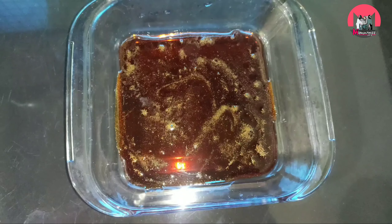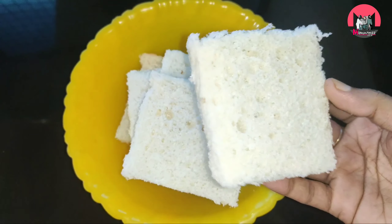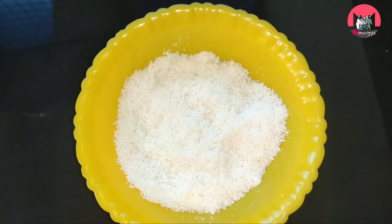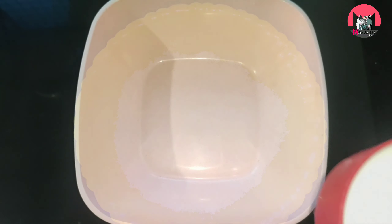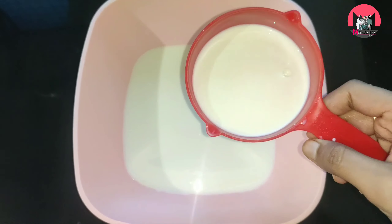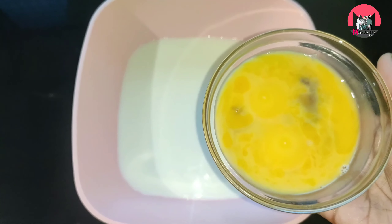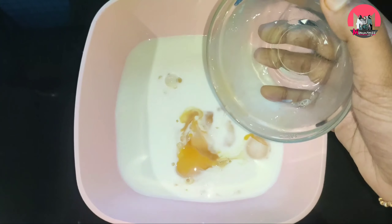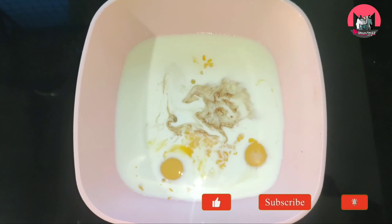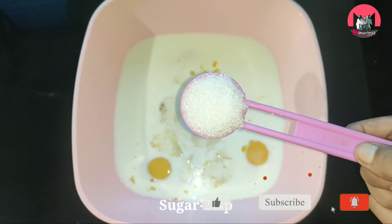I am going to add 6 tablespoons of bread. Let's add 1 cup of milk. Add 3 eggs. Add vanilla essence and sugar.